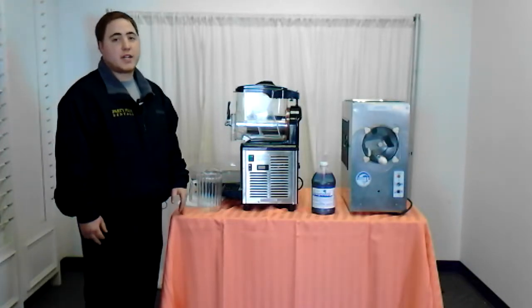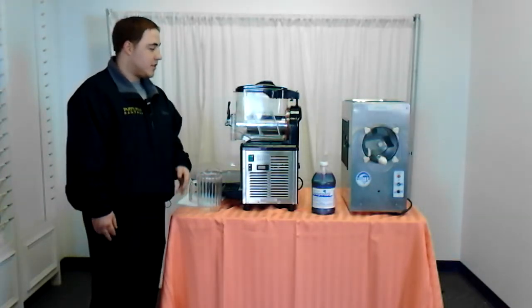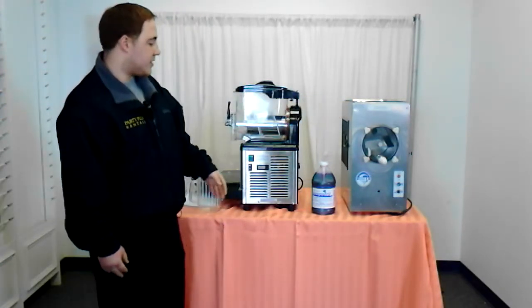Hi, my name is Justin with Party Plus Rentals in Cockeysville, and today we're going to go over the operation of our frozen drink machine. We have two styles here — this is our small one and this is our stainless steel. They operate in a very similar fashion.